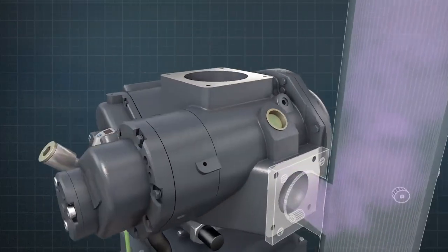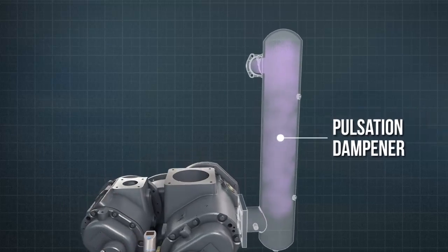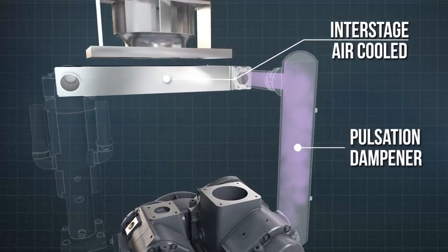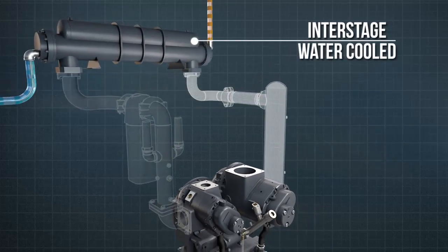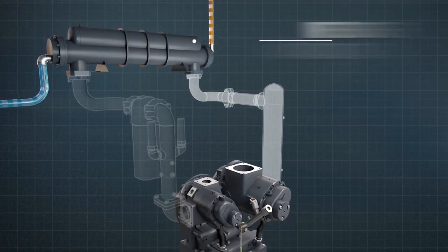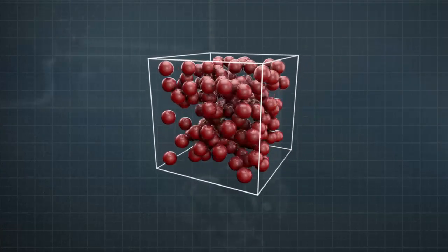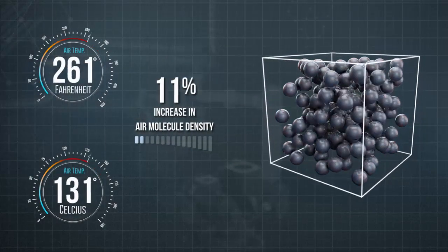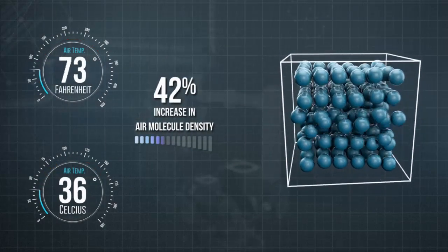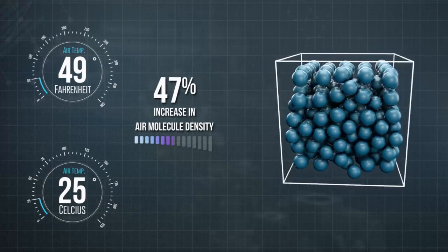After leaving the first stage, the compressed air passes through a pulsation damper, then onto a first-stage or inter-stage cooler. This can either be air or water-cooled, depending on the model of compressor. It's important to cool the air before it enters the second stage, as hot air will have expanded. When cooled, the air contracts, providing a greater number of air molecules in the same volume. This results in more efficient second-stage compression.